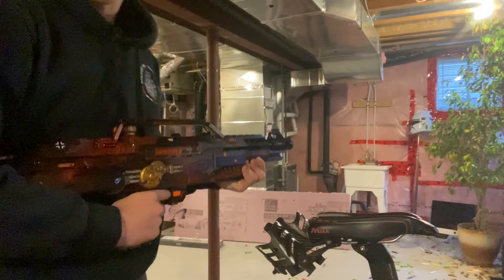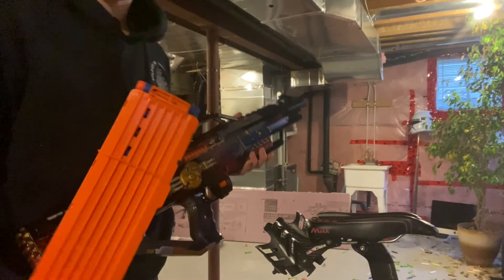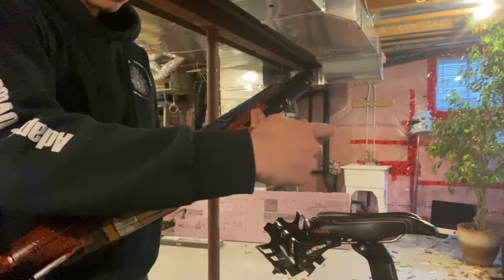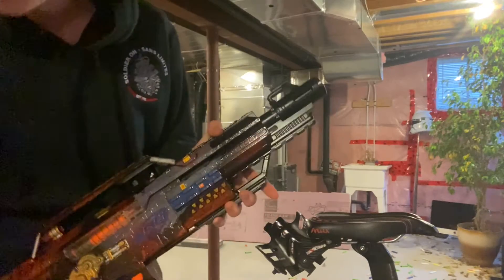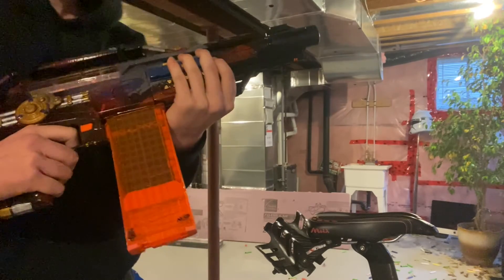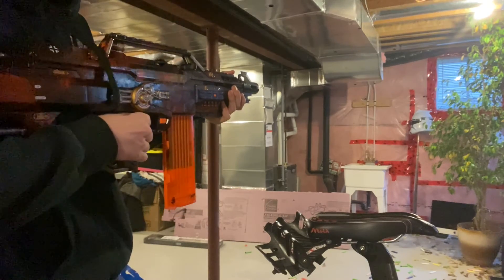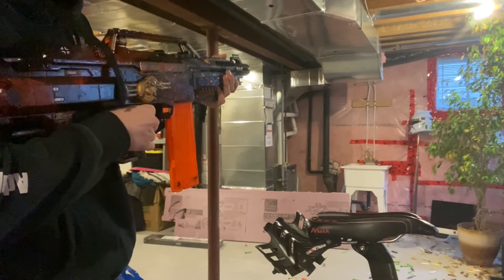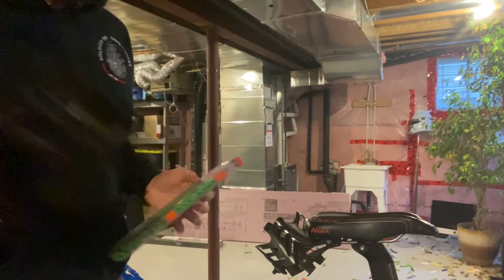Here we are at the range. Starting off with standard Nerf N-Strike ammo. I've also learned to make sure your magazines slide in nicely because that will jam up the gears. Let's just dump this 18-round mag on Clone Trooper Bob — this is going to suck for him. That was epic! I freaking love this thing — it ratatats like a machine gun.